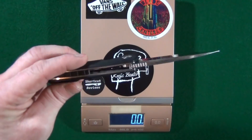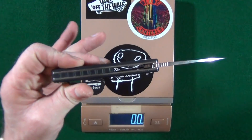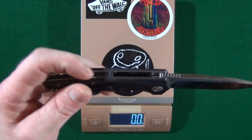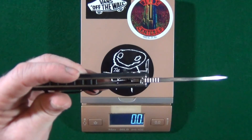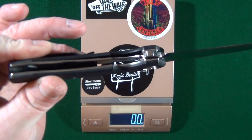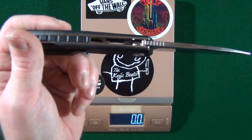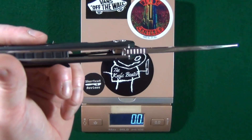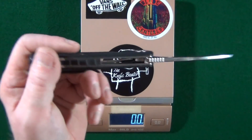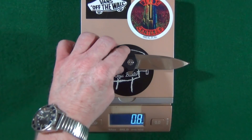Before I toss this up on the scale, I just want to show you that it is for the most part closed construction with that big G10 backspacer. And if we look on the inside, you can see the one liner has in fact been skeletonized in an effort to reduce the weight. Let's see how they did.